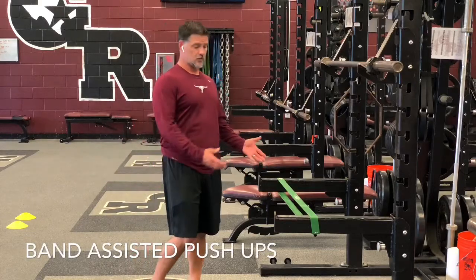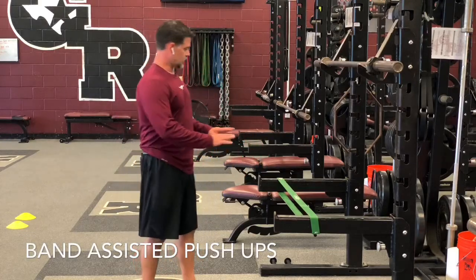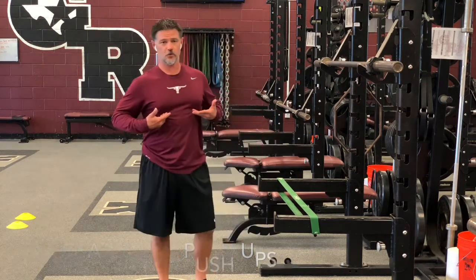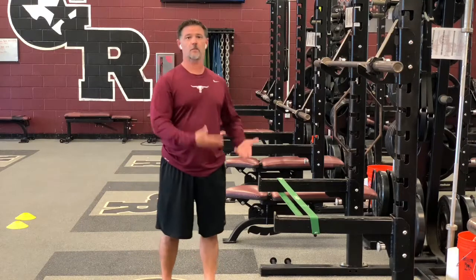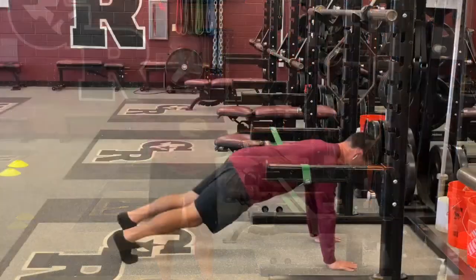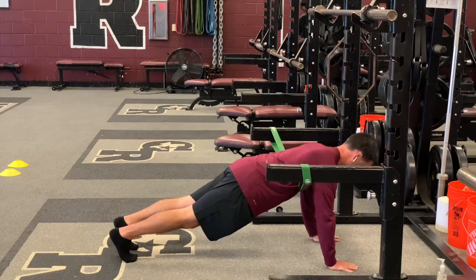We've got band-assisted push-ups. You're going to get into a push-up position with the band just below your chest. As you go down, the band helps absorb the load, and then you explode back up.